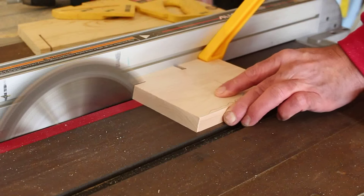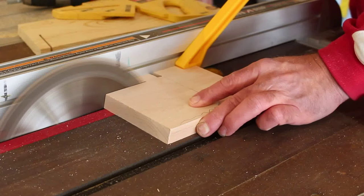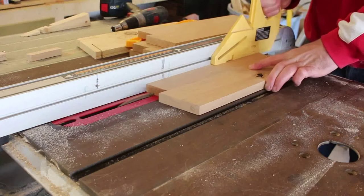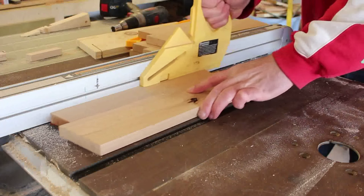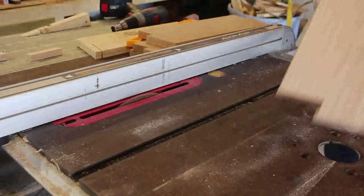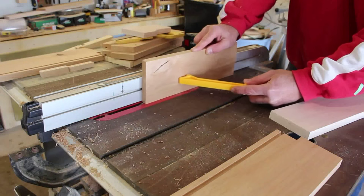Creating these notches can be done in a number of different ways. A bandsaw would be a good way to do this as well. Here I am putting a groove in the bottom of the front and back panels and then putting a rabbet in the bottom panel.